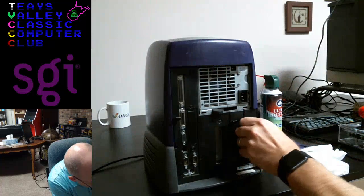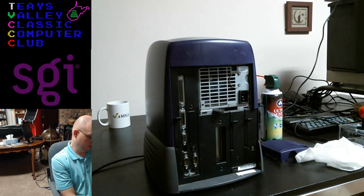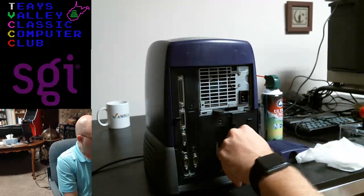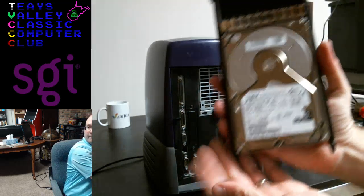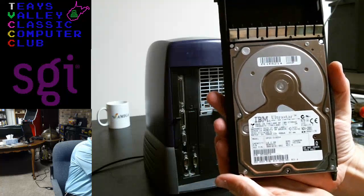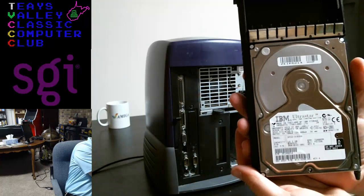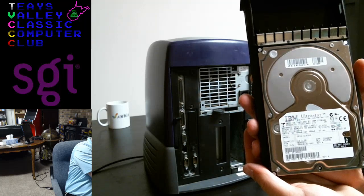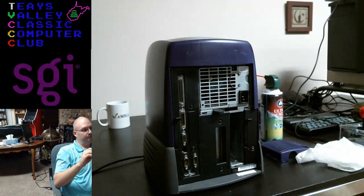Okay, it's back in there. This looks like the hard drive — and it is. This is an IBM Ultrastar, capacity 18.2 gigabytes, 7200 RPM. Very fast drive for the day.